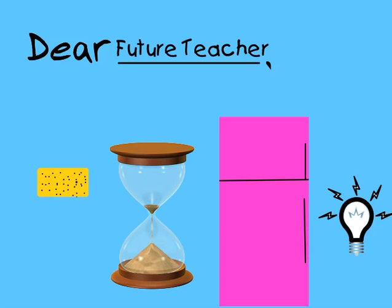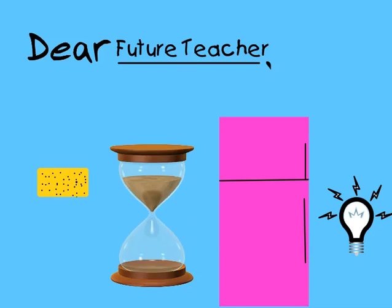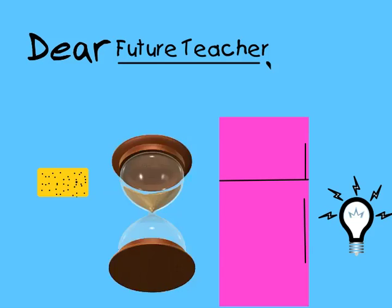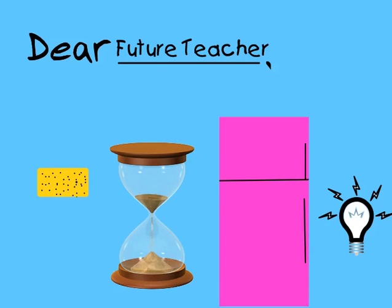Future Teacher. To teach others, there are lots of things that you need to know to be a good teacher. In this pink refrigerator, I have put three items that will remind you of things that you need to remember to teach others.